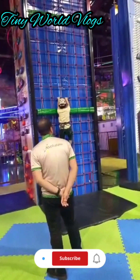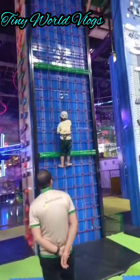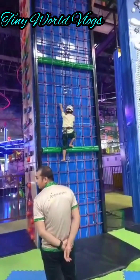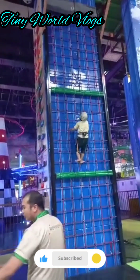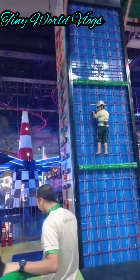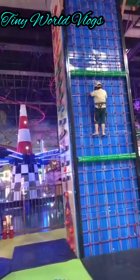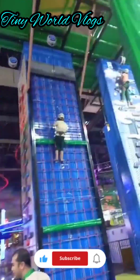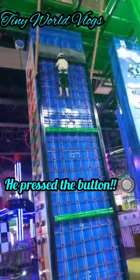So we're here to climb these walls up. As you can see, my brother is climbing up. We have three turns each, so my brother is having the first turn. He'll have three turns and I'll have three turns. Watch him go up the wall. Yay, my brother pressed the button!